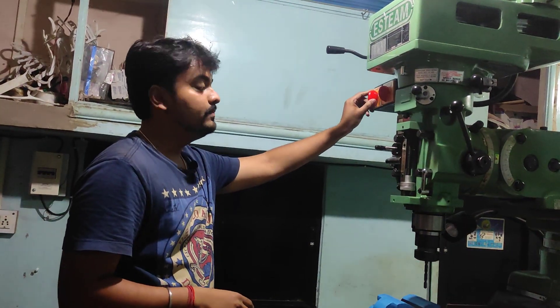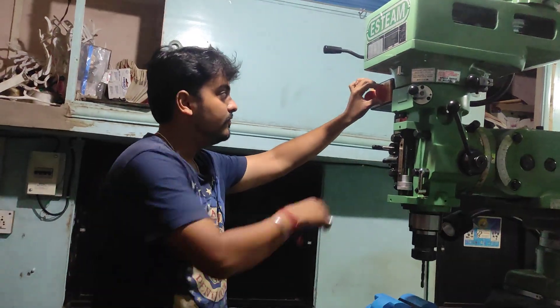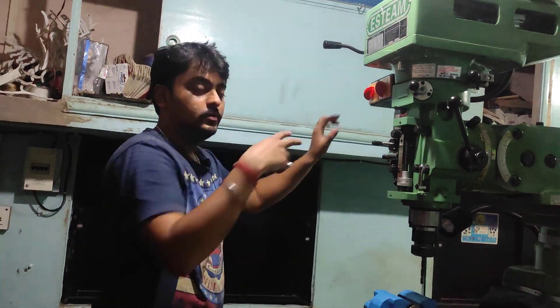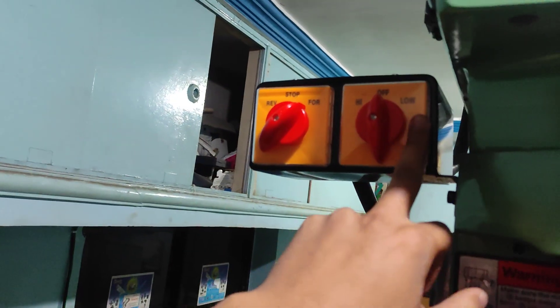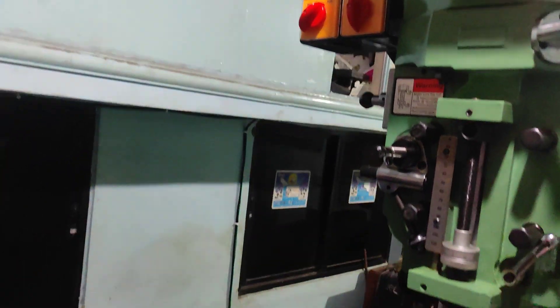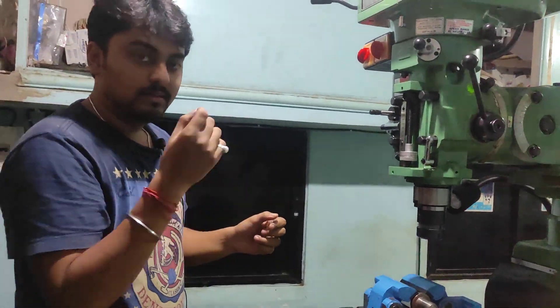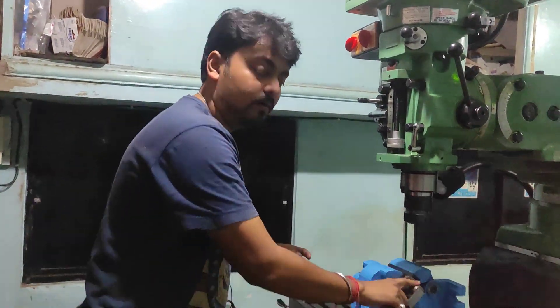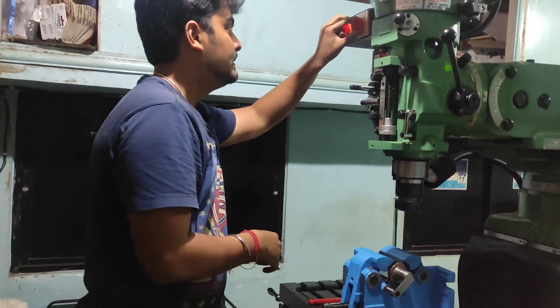We will be using two drill bits for this application. First we use the 8mm drill bit. The machine is stopped right now. I will set it to the forward drilling option. There are two speeds — high speed and low speed. With the help of low speed, first of all we have to make a drill point on the job, and then we have to check the length. Let's get started.